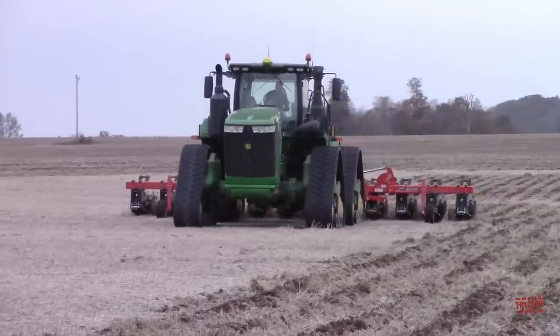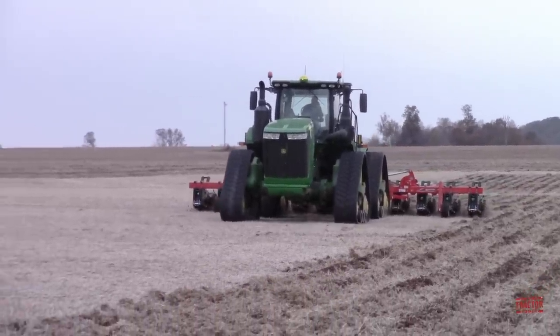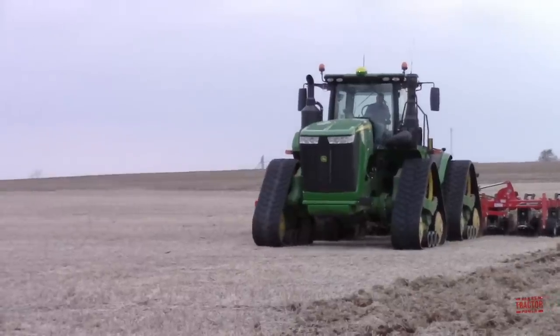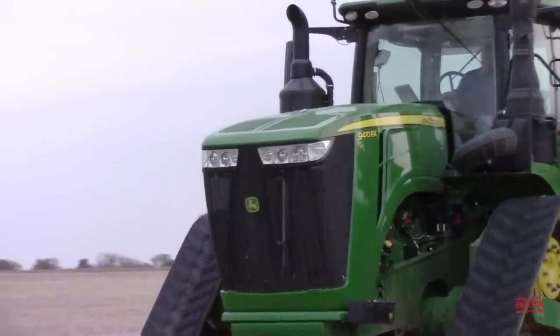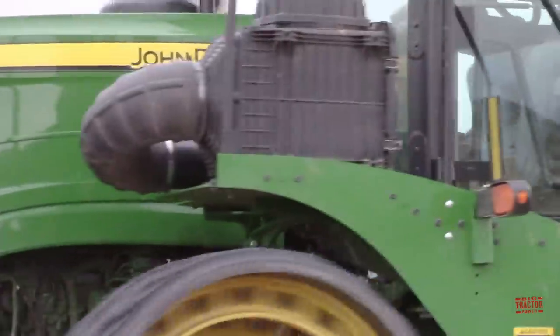This big tractor weighs in at 54,000 pounds. It's equipped with a John Deere 13.5-liter, 826-cubic-inch engine rated at 470 horsepower. It's equipped with a 400-gallon diesel fuel tank and a 22-gallon DEF tank for clean engine solutions. This machine operates with an E18 John Deere transmission with 18 forward and 6 reverse speeds.